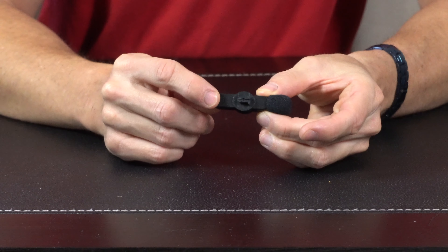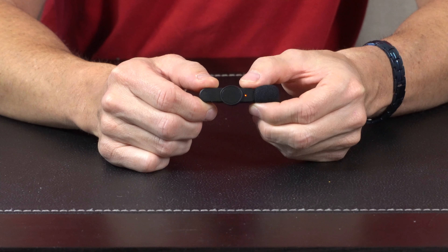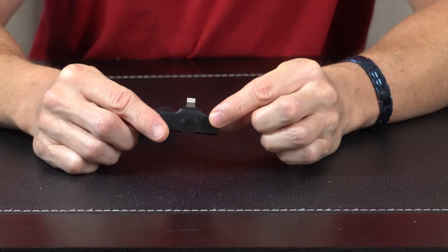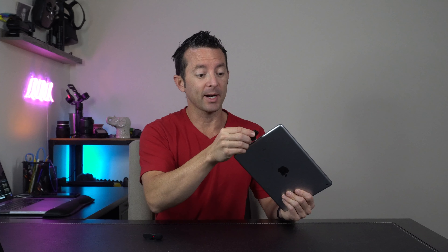On one side of the microphone is a power button. You just hold it for a couple of seconds and it'll start to power up. You'll notice it's blinking red and blue, trying to pair up. Then once you take the receiver and plug it into your device, it'll sync up and you'll be ready to go. Just plug it right into the bottom of your device and you're good to go.